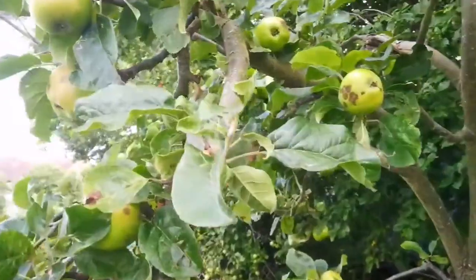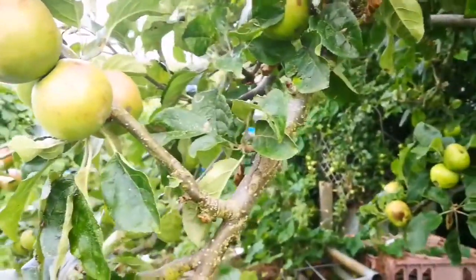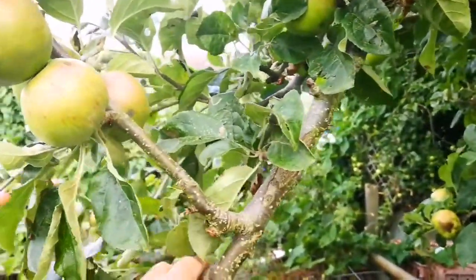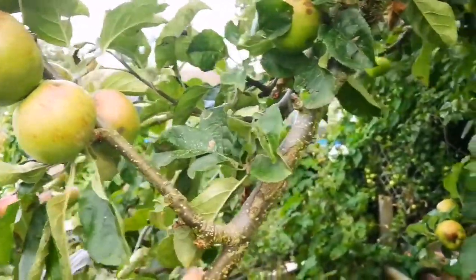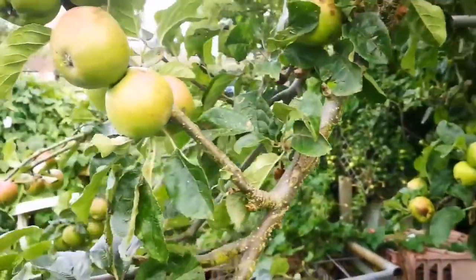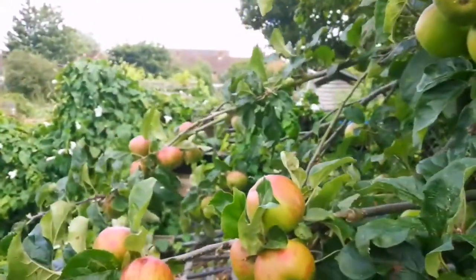These are all vertical branches — I almost broke them, as you can see here. By adding a bottle of milk full of water and attaching it with a rope to the branch, the branch came down. For one year it was like that, and the tree grew in this direction.